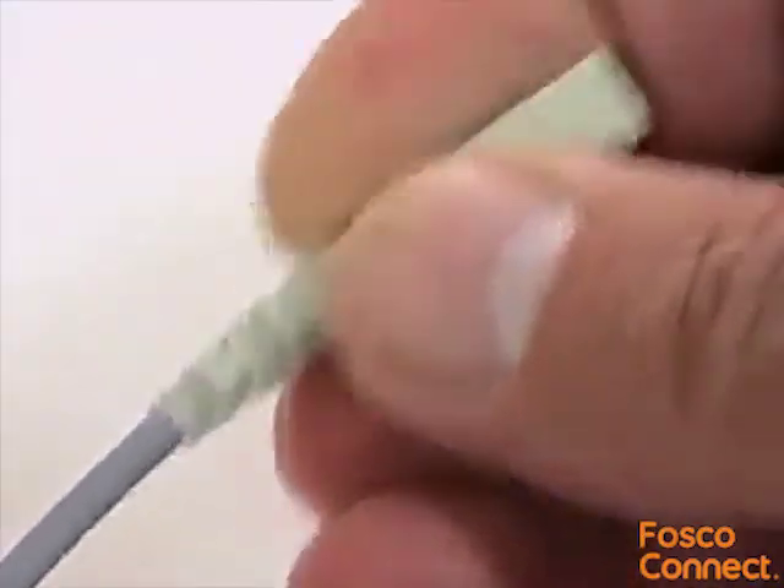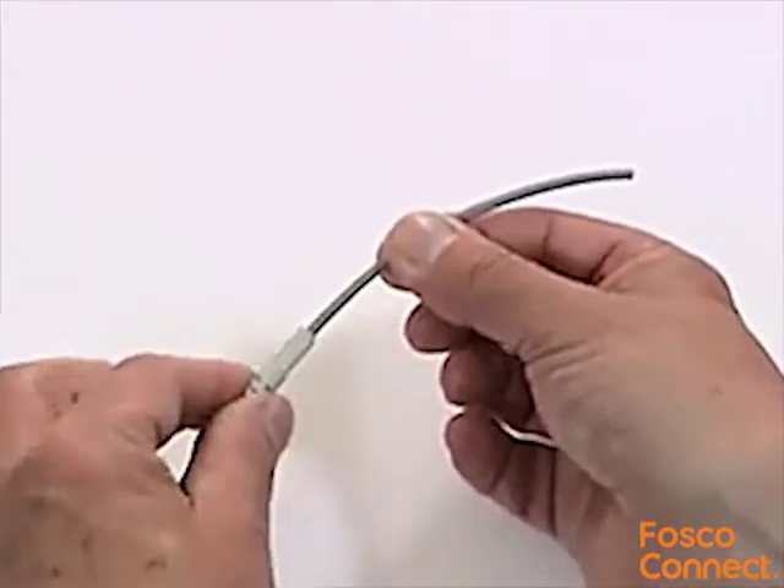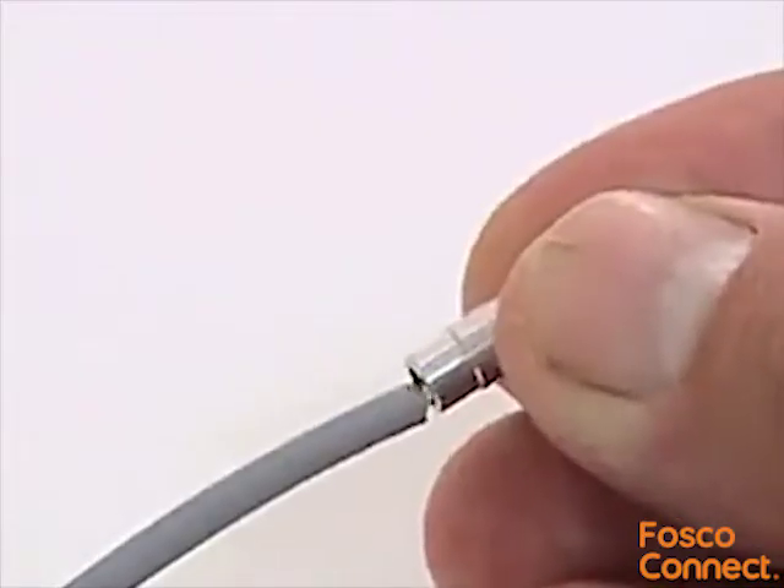Slide the boot down the fibre, small end first, followed by the crimping collar, again small end first.